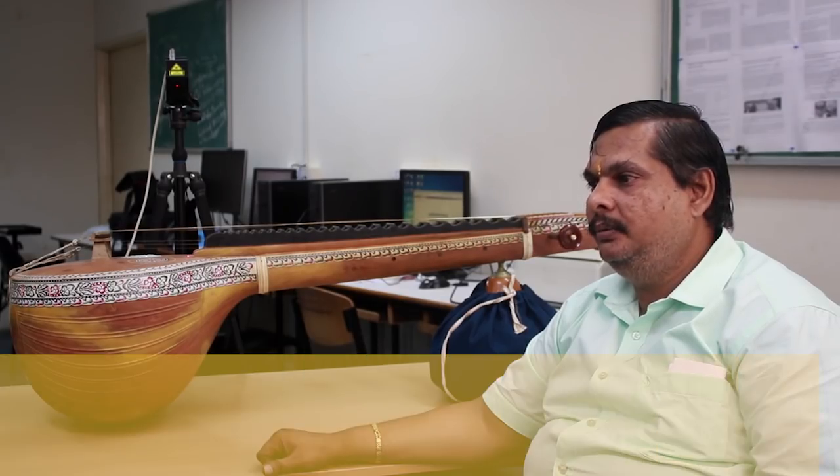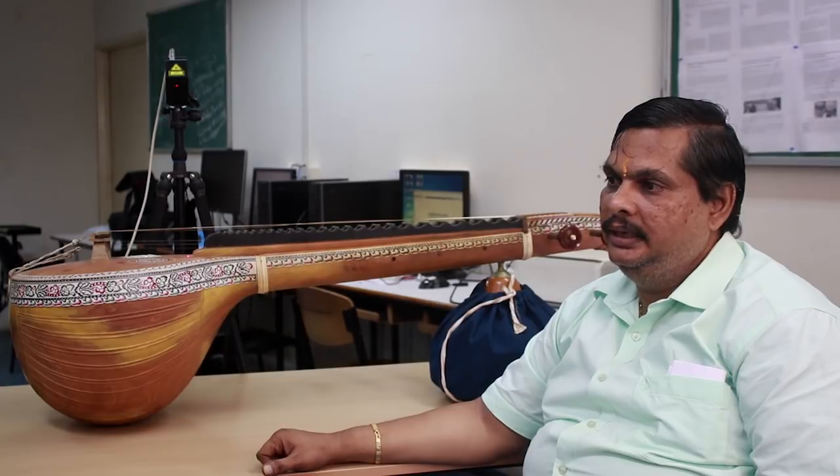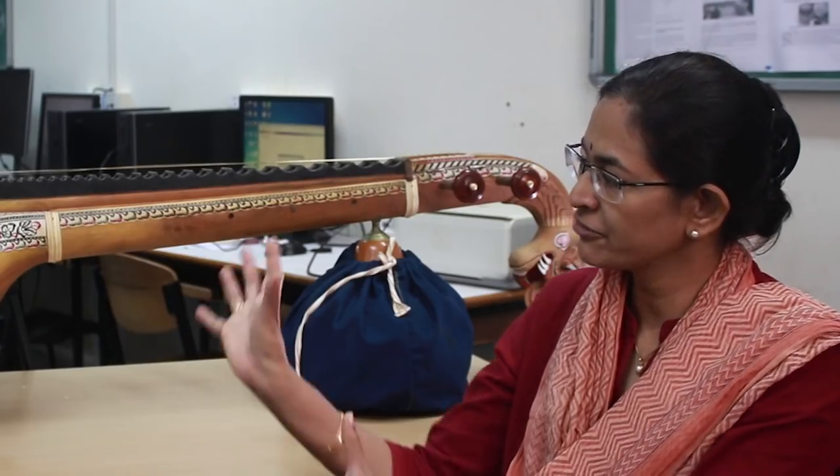This is a DST funded project — an acoustic study, characterisation and standardisation of Saraswati Veena. We received a grant of 37 lakh rupees from DST to study the acoustic characterisation of Saraswati Veena and its standardisation. The Veena is kind of a raw instrument.